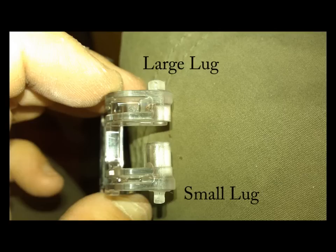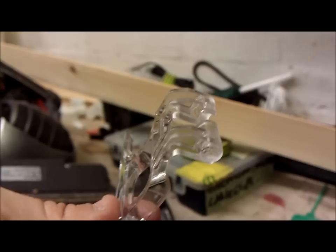There's the items we're fitting. The plastic plunger has a large lug on the top and a small lug on the bottom. That's it with the spring fitted in place.